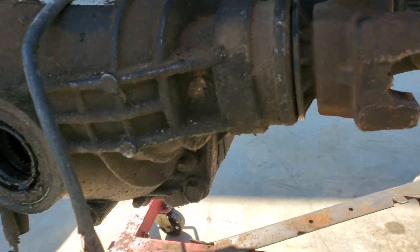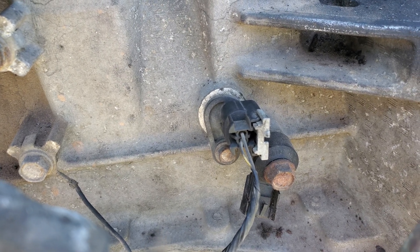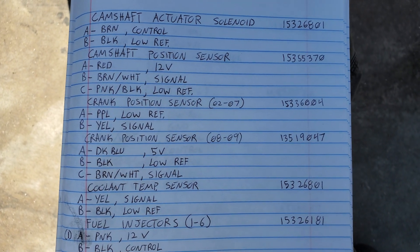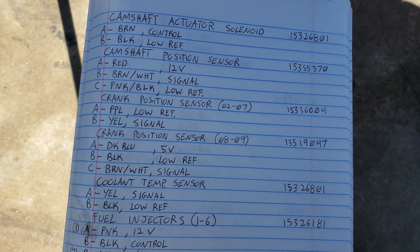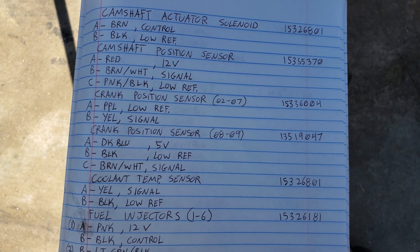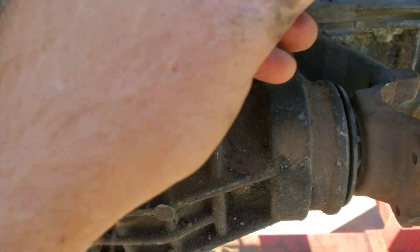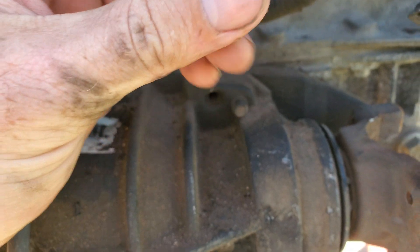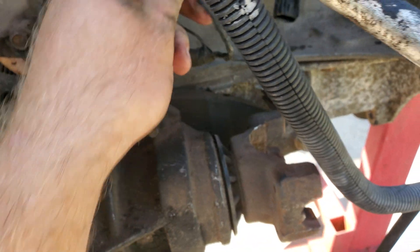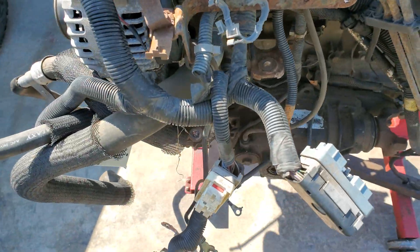Next is the crank position sensor. There are two different crank sensors on these engines depending on the year — I believe the 2008 and 2009 have the three-wire, and everything previous has the two-wire. The two-wire is the VR sensor and the three-wire is the Hall sensor. Pin A is purple, Pin B is yellow — that's low reference and signal.